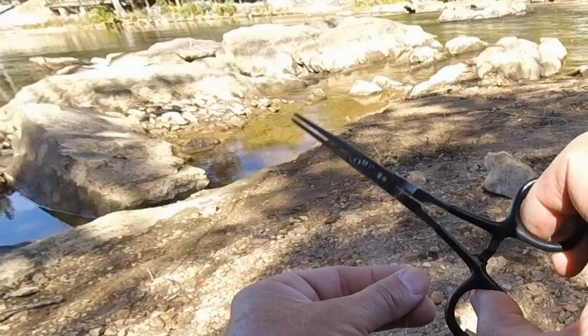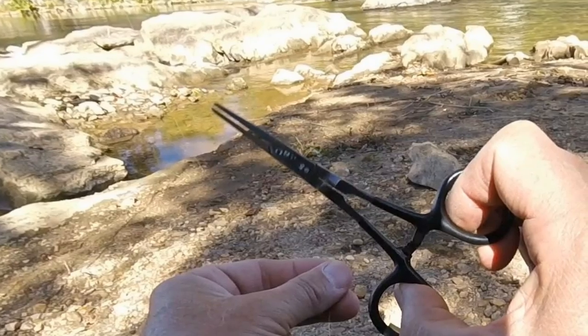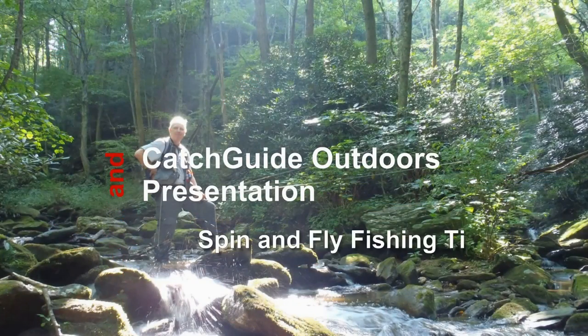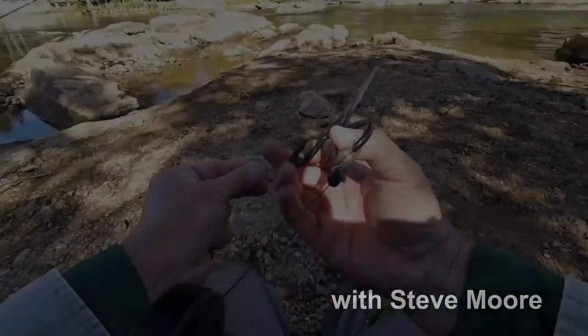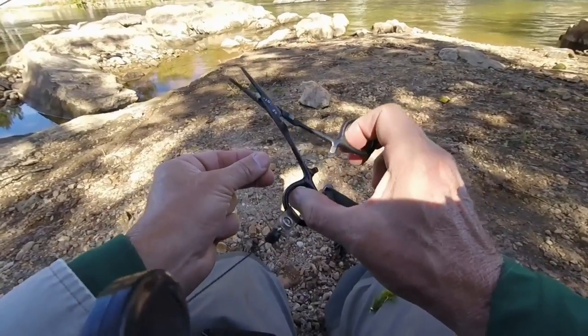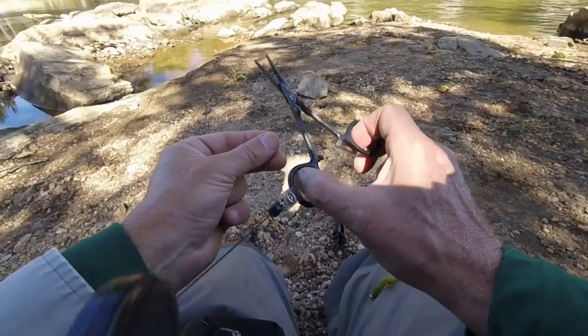Do you know everything you can use your forceps for? Find out this week on Catch Guide Outdoors. Fly fishing basics — everybody needs a forceps. Some people call these hemostats, and the Orvis model has a couple of nice features.